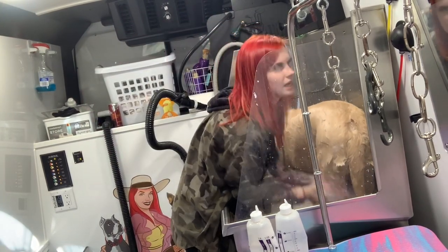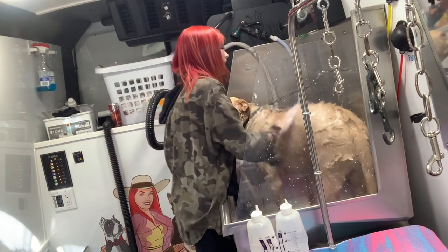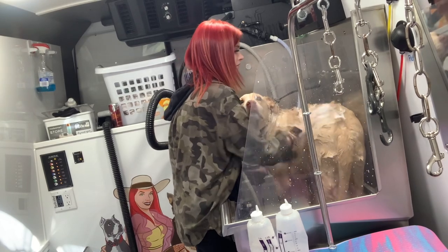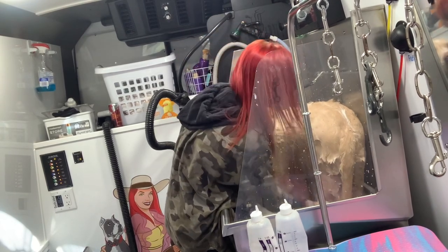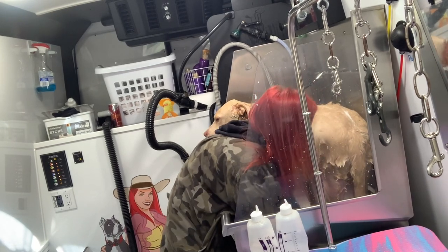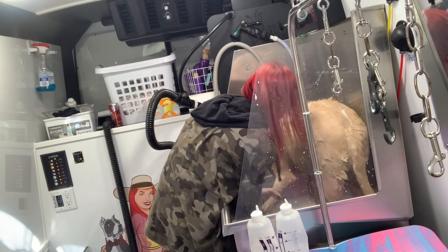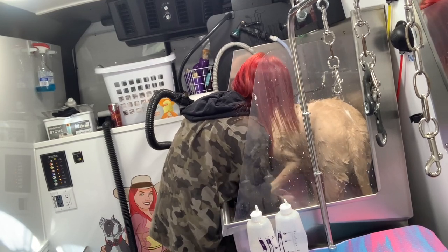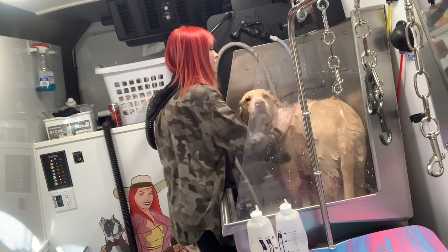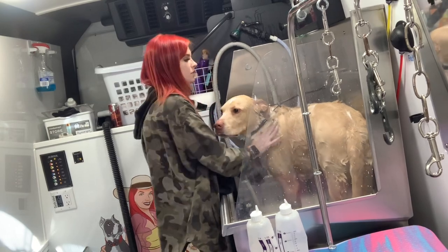I think I wore this shirt last time, and it's already getting soaked. This is when I'll get their toes really good. This method just ensures that they are super, super clean. The cleaner they are, the faster they're going to dry — so it really is beneficial on so many levels to get them super clean.